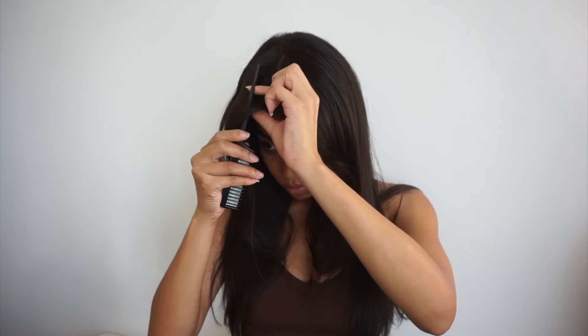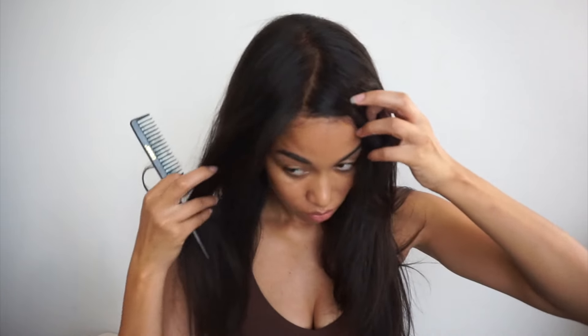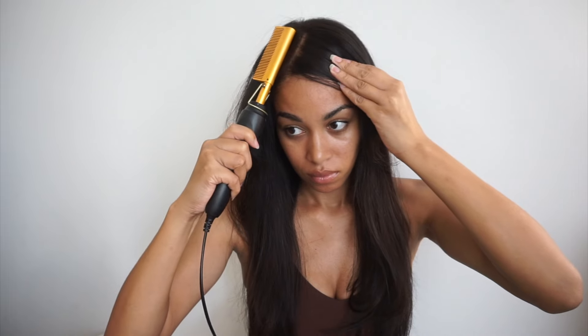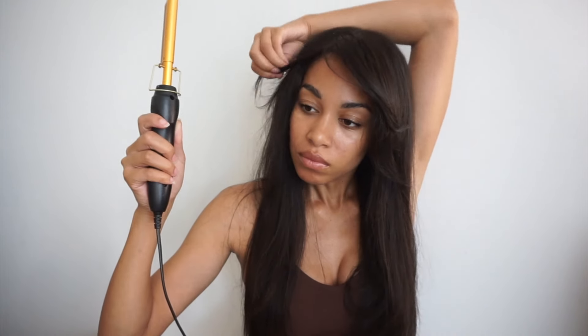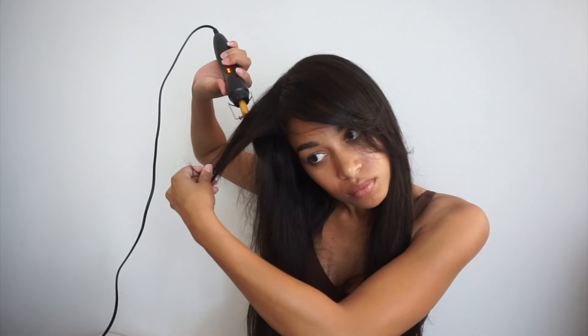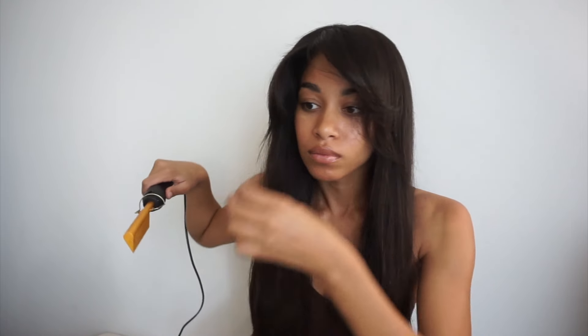Now we're going to go on to styling it on a side part. Remember, this has been professionally cut, layered, and styled to be able to do the bangs both ways. I can do a lot when it comes to styling hair, but cutting is not one of my strong suits — it absolutely terrifies me. I love that they took the time to cut and style these professionally so I wouldn't have to.